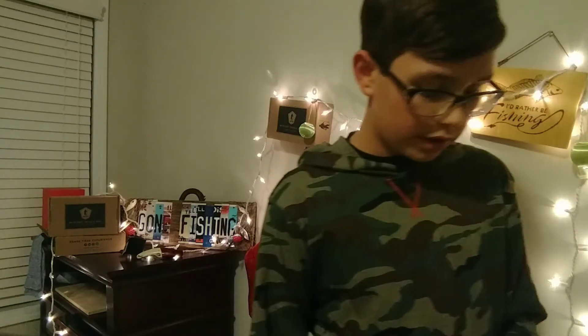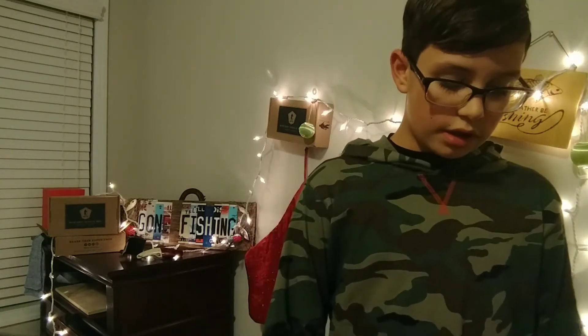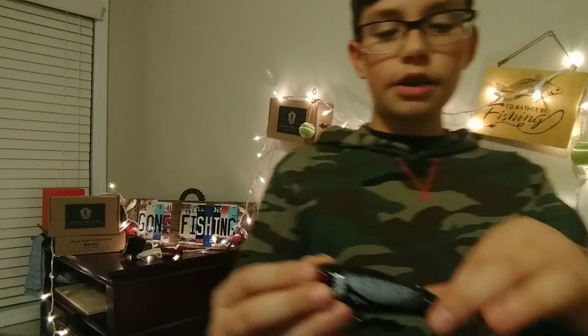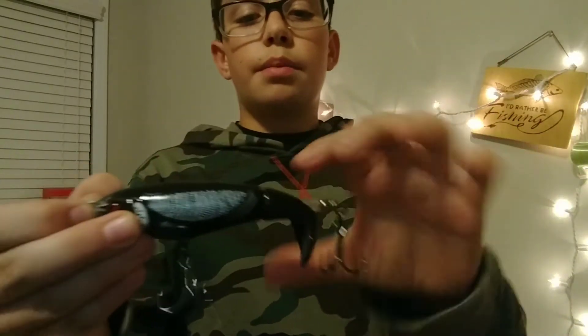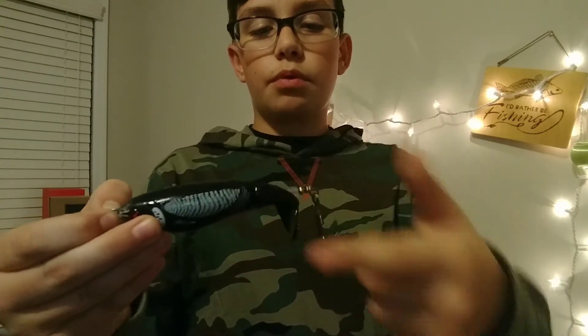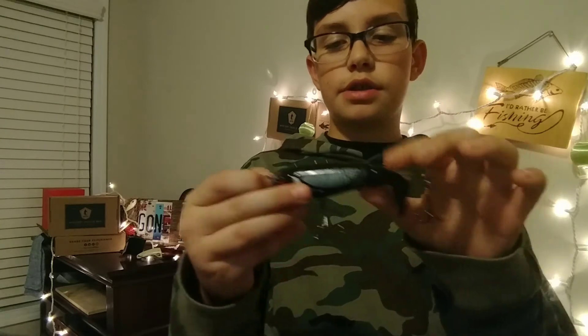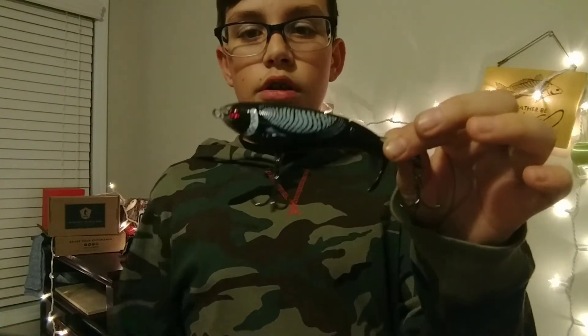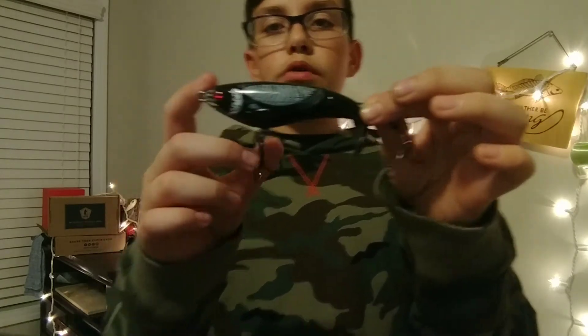Next up, I've been wanting to try these out for a while and I finally decided to pick one up — the River to Sea little Whopper Plopper. I've heard a lot about these and they actually seem to be really good. What happens is this goes up on top of the water and makes a huge commotion which attracts bass. I'm definitely going to be using this at some tournaments trying to catch those big bass. I got it in a 110 size, in Bone, which is supposed to be one of the best Whopper Plopper colors.